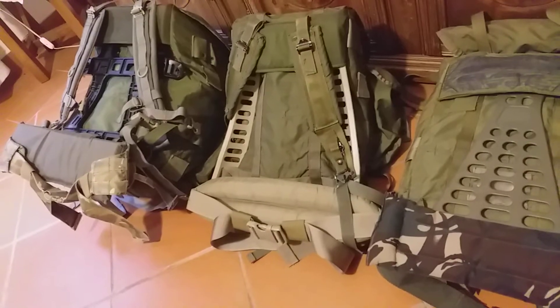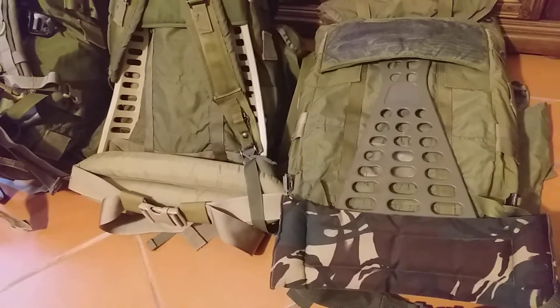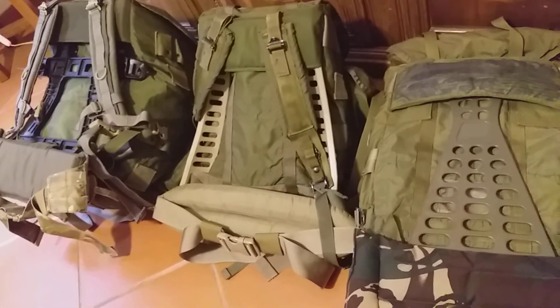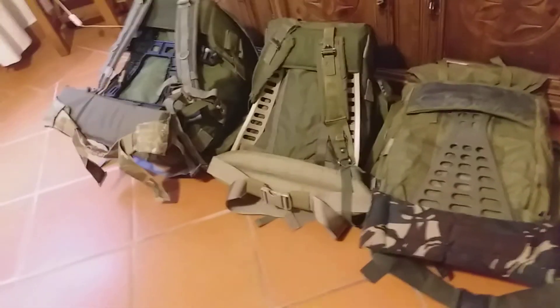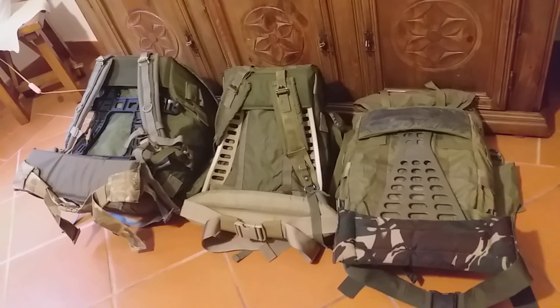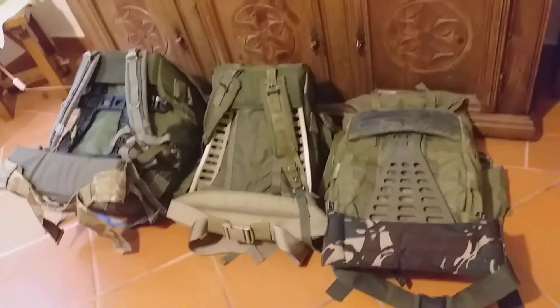I'm hoping this video helped someone revisit their Alice pack and give it a modern feel — not just aesthetically but ergonomically as well. I'm a lot less worried about the Alice frame getting dented, scratched up, rivets popping, or being bent out of shape. I'm most likely going to switch to plastic frames for all my Alice packs. Hope the video gave you some ideas on how to mod it for your own needs — signing out, see you on the next one.